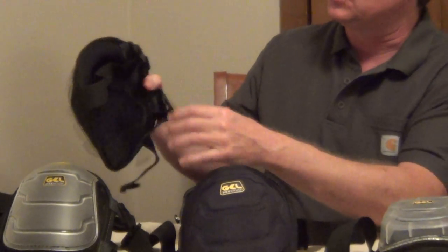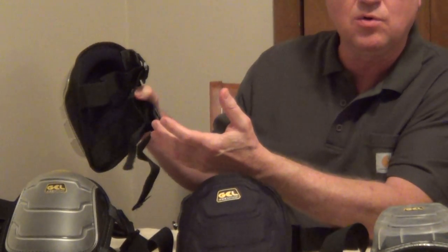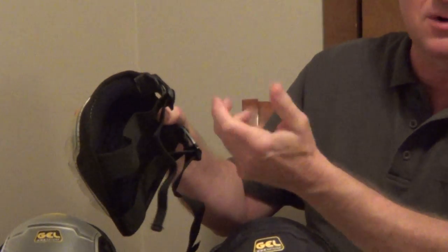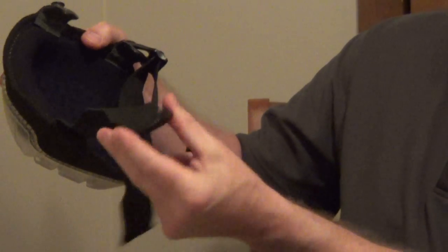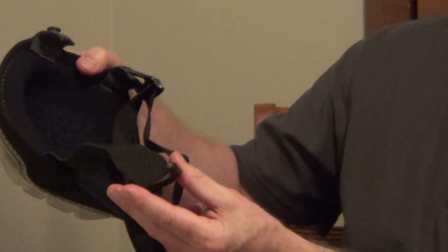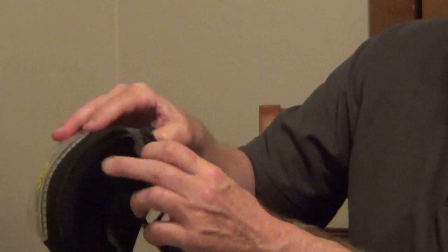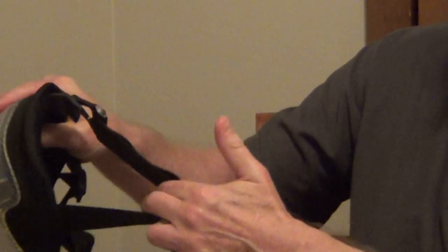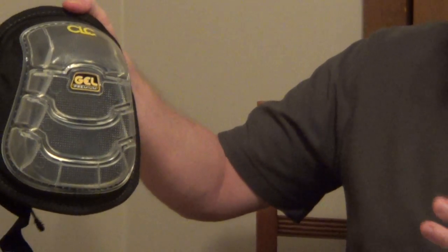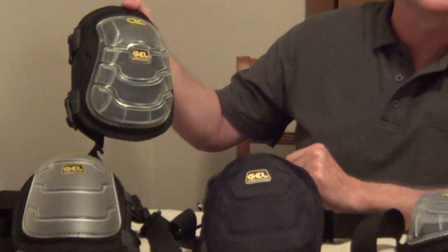Also for the strap, rather than a Velcro — which you see on a lot of the inexpensive knee pads that sometimes start to pull off and are hard to adjust — I really like a strap where you can adjust it to your leg and the tightness that you want, and then it just has a quick snap so you're able to lock it in place. It's very easy to put on and off. So those are some of the features I'd be looking for if you're looking for a knee pad.